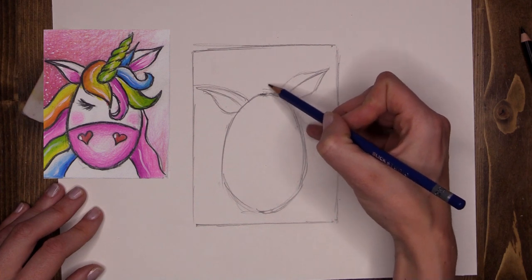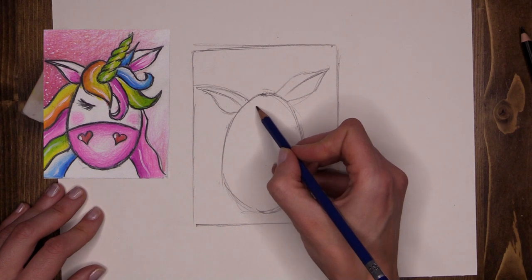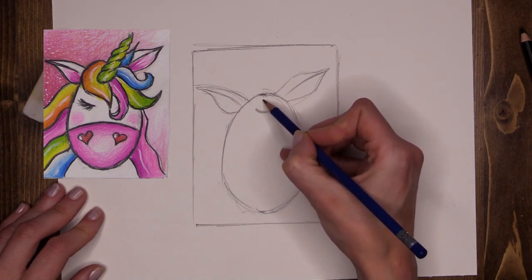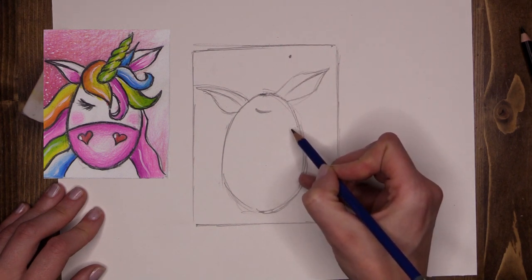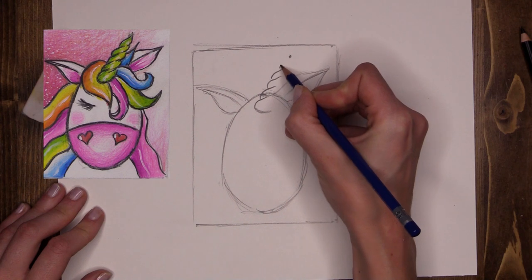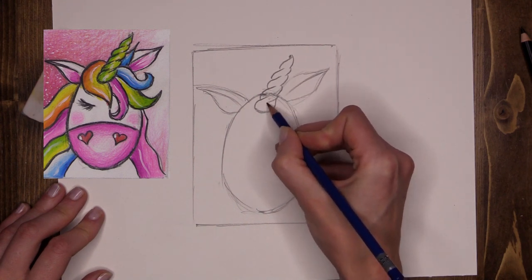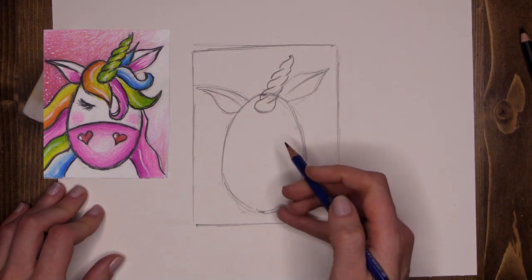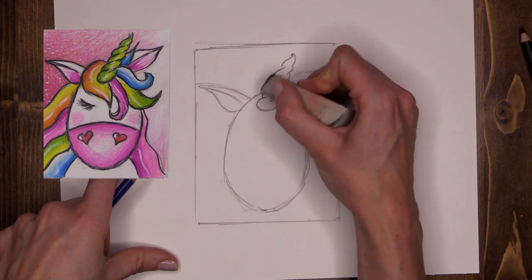Next I'm going to add my unicorn's horn — a large horn sticking up here. I want the horn to start a little bit lower down on the head and go off at a slight angle. I'm pulling a little spot to show where the top of the horn is going to be. Then I do a little curved pattern going up and down — you could even just do a straight horn if you want. Now I'm using my eraser to take out the overlapping lines you can see through the horn.